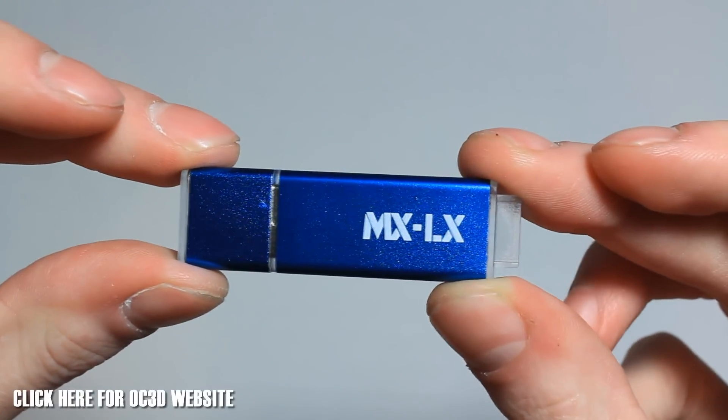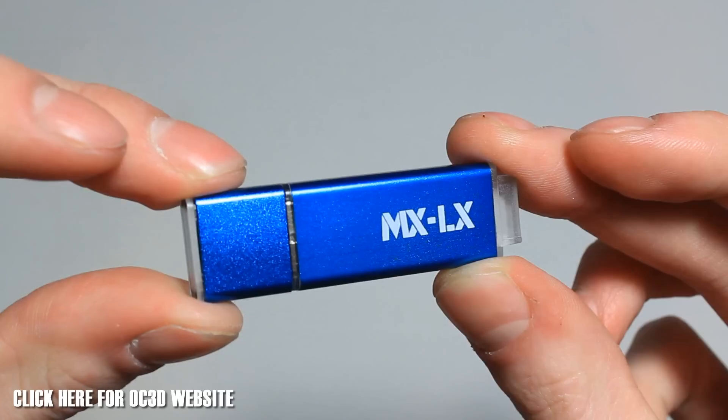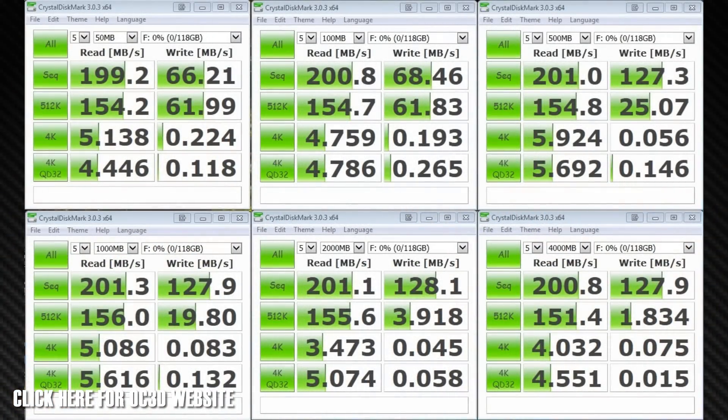So now what we're going to do is run a few tests using HDTune Pro and Crystal Disk Mark, and come back with some results and thoughts. Taking a look at some results — Crystal Disk Mark was what we first used, where we tested from 50MB up to 4GB.